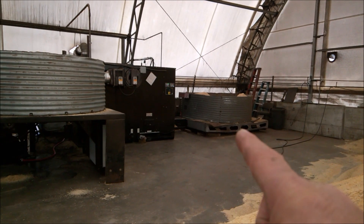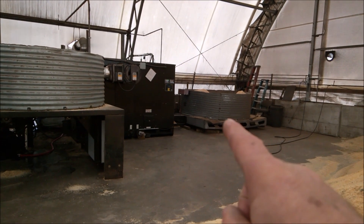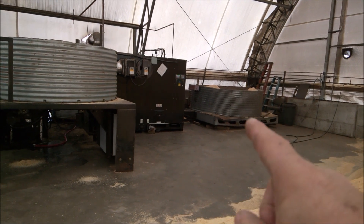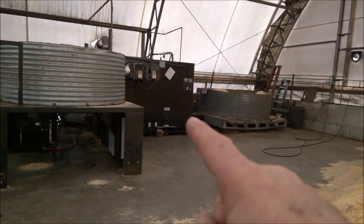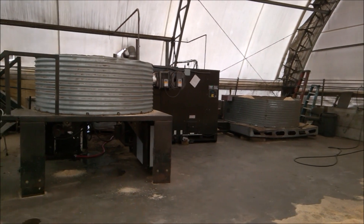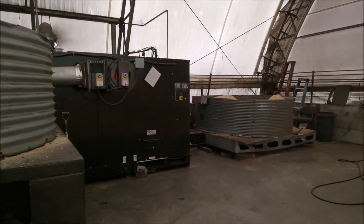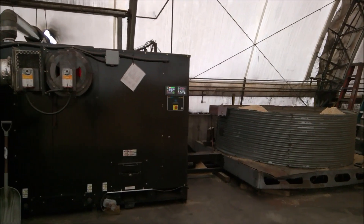Brief overview: fuel bin — this could be sawdust chips, manure, dried or chopped up hemp stock. We burn it over here. We bring the heat over to the drying system in two ways: with hot water and with a little bit of flue gas. We use the flue gas as a flash dry.